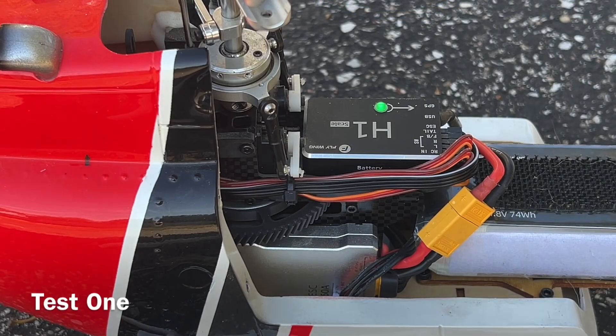Alright guys, this is test one without the main blades. We're going to do the motor start, get up to 70% — which is usually where I fly — for about two minutes, to make sure the gear is sound and good.